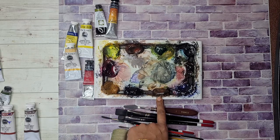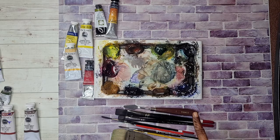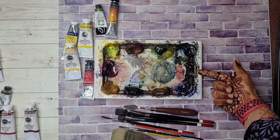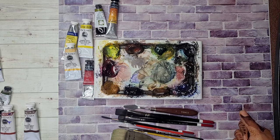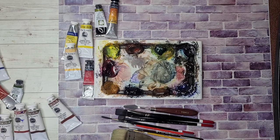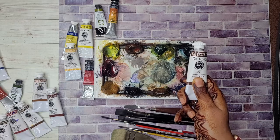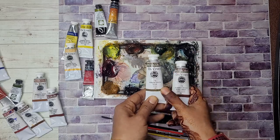This is ultramarine blue — sometimes it's French ultramarine, sometimes it's ultramarine blue red shade, sometimes ultramarine green shade. As long as it's an ultramarine blue it's there. Here I have a brown — I usually use burnt umber or raw umber. Sometimes I will use sepia — as long as it's a dark brown I squeeze it in here on this spot.